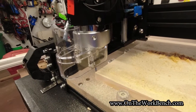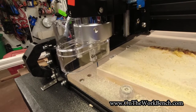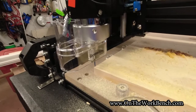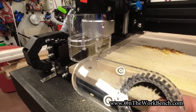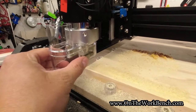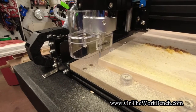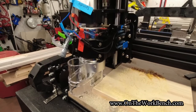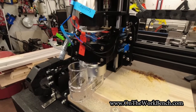One of the things not officially advertised is the dust shoe. Fox Alien has one on their website, but you can also get this Genmitsu one that has magnetic attaching brushes — it just pops off and is held on with a couple of magnets. Even the shroud for ease of cleaning and bit changes is held together by magnets, which is great. I went with this model because it's got a 300-watt spindle and I can replace it with a laser, which I was very pleased with.